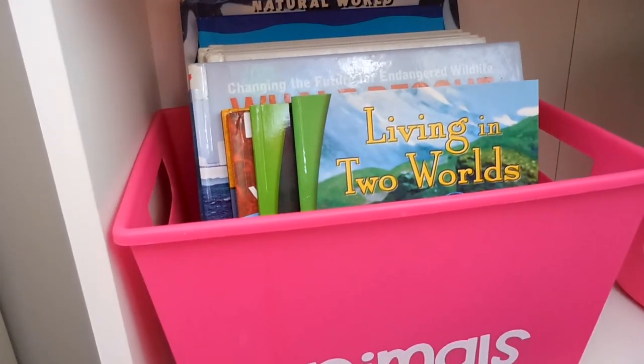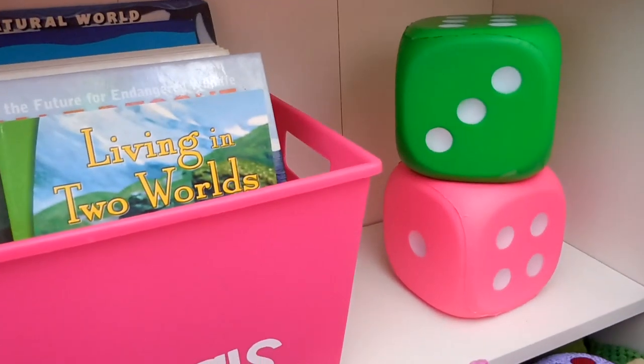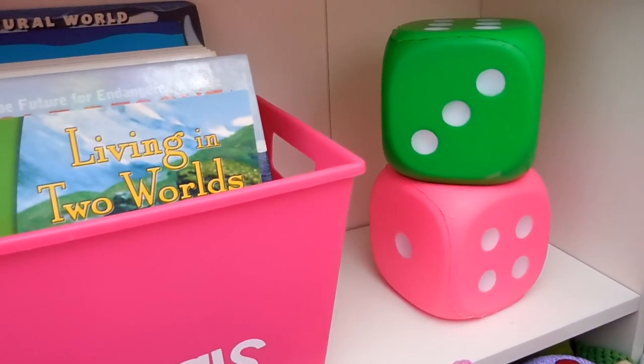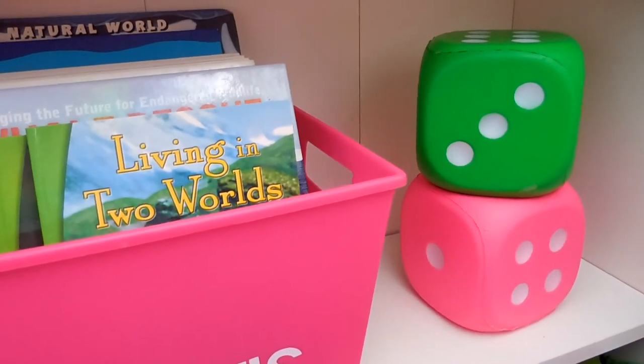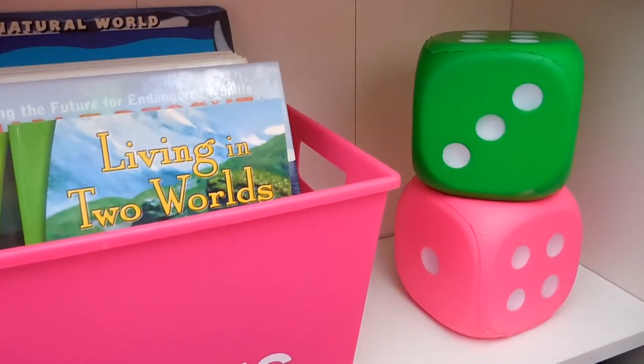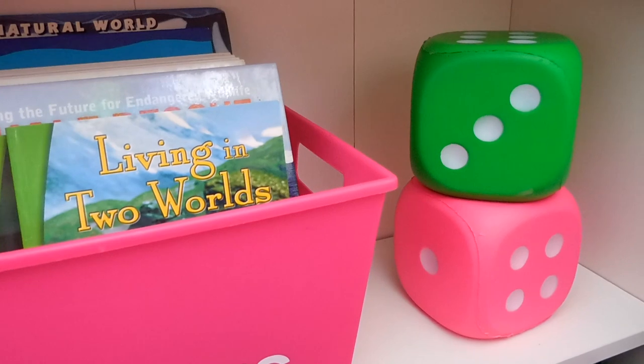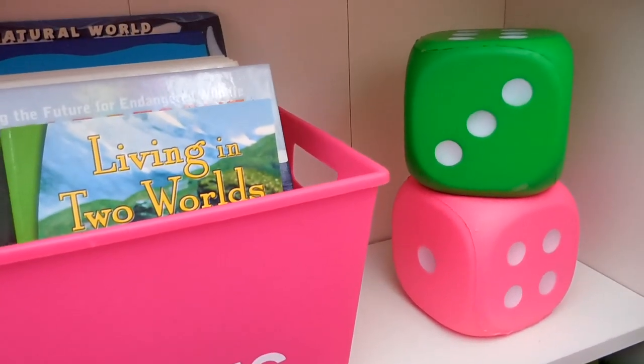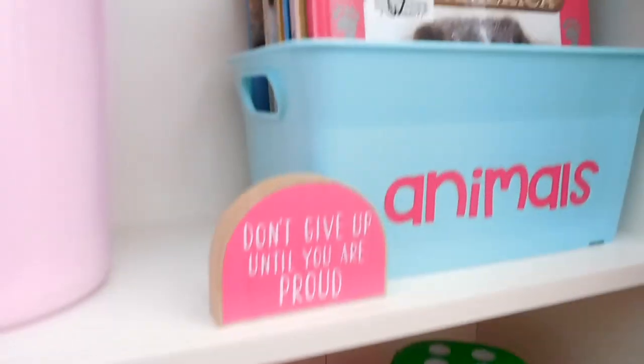A lot of these books will coincide with our lessons, giving a different dimension beyond just the textbook. I got these large dice from Dollarama here in Canada, and we use them when playing math games — rolling the dice and adding or subtracting the numbers together.